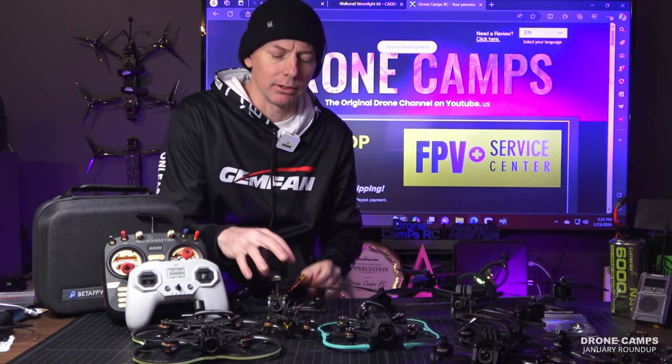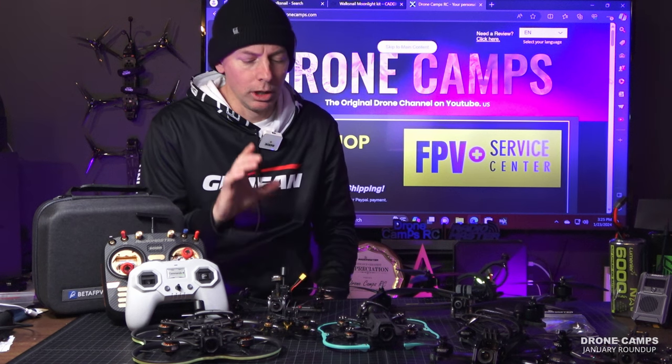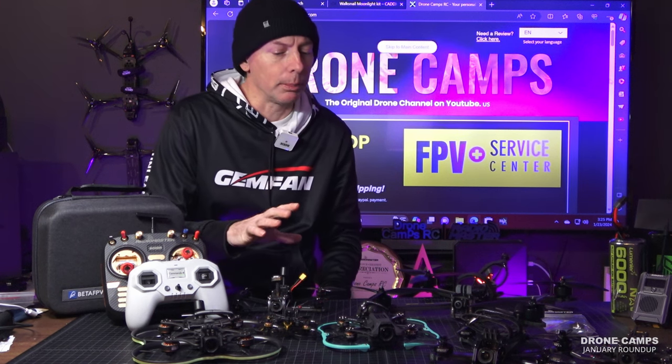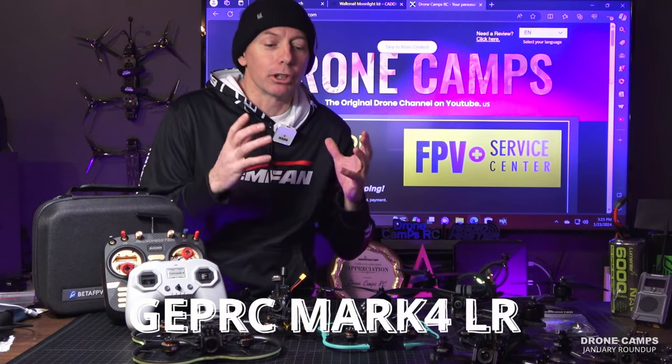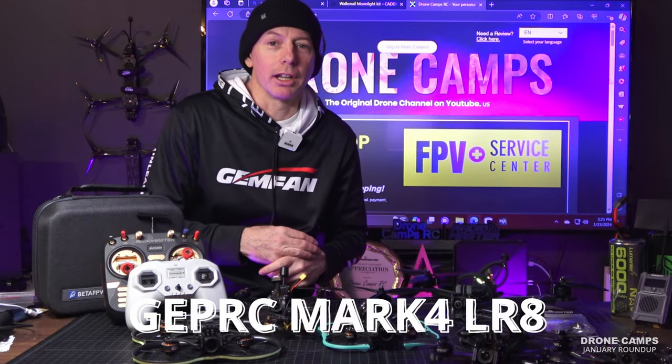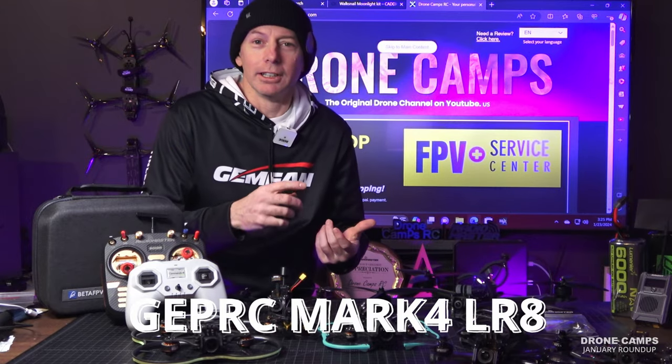I've gotten upwards of 30 satellites on this little tiny nano antenna, so it's a very nice return-to-home setup. What surprised me the most so far this month was the crazy release of the Mark IV LR8.